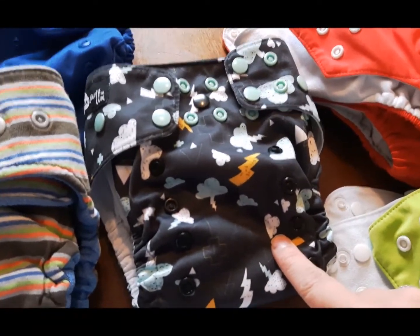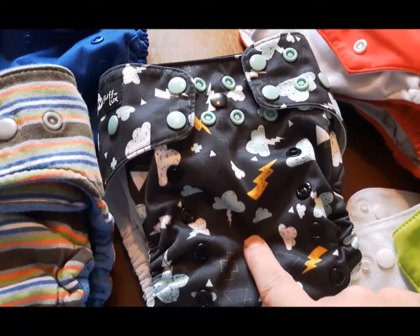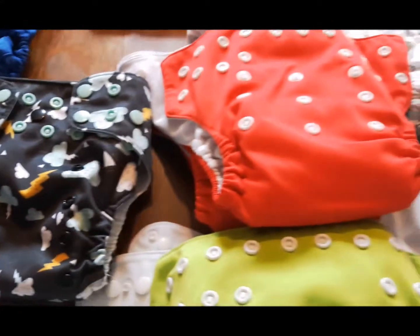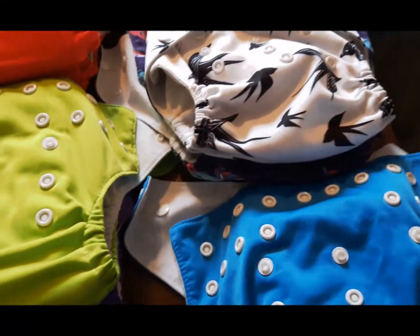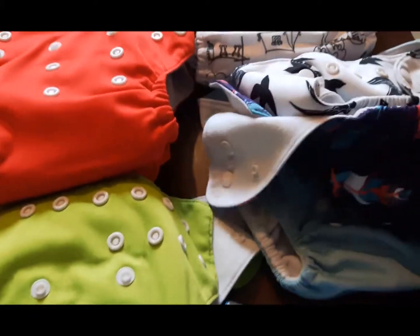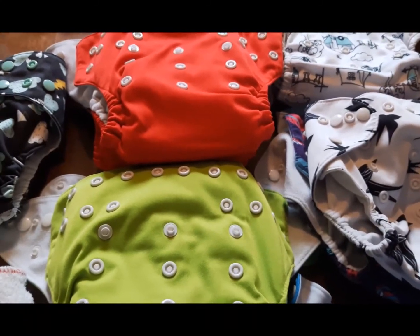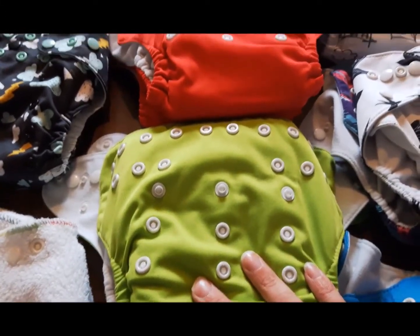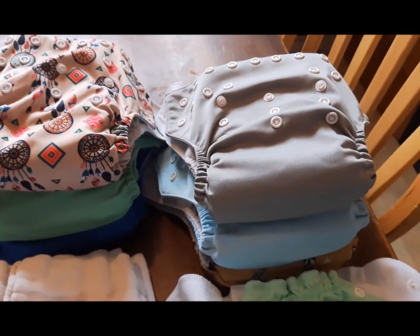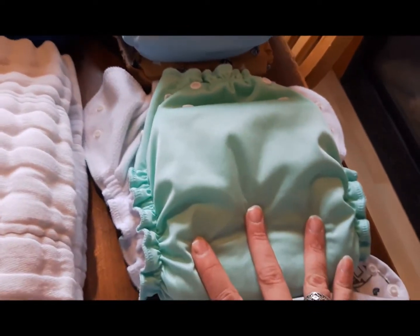Here I have my Funky Fluff Luxe pocket diaper, and inside I have a Thirsties prefold cotton-hemp prefold. I love this — it's one of my favorite diapers. The majority of my stash is Alva pockets; I have 32 of them. A lot of them are empty right now because I'm switching from the charcoal bamboo inserts and microfiber inserts to all-natural cotton. Some are stuffed with multiple different things. I also have more Alvas up here — these ones are stuffed with cotton receiving blankets, which I like.